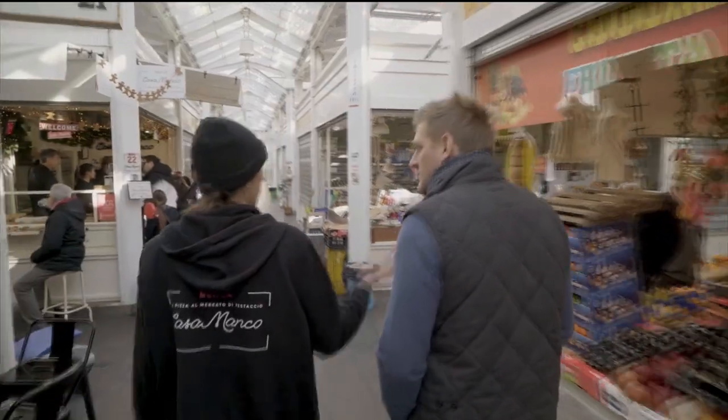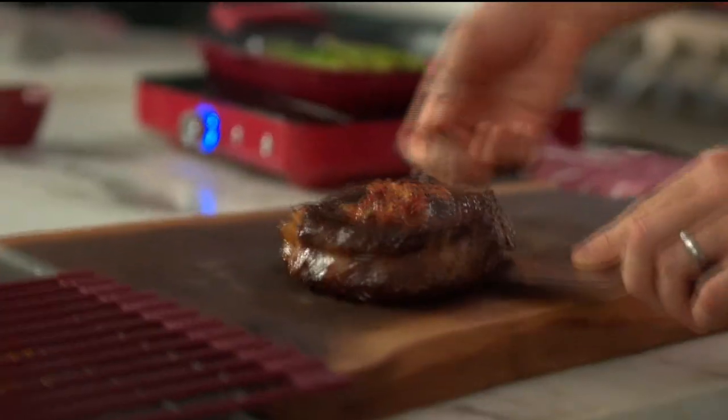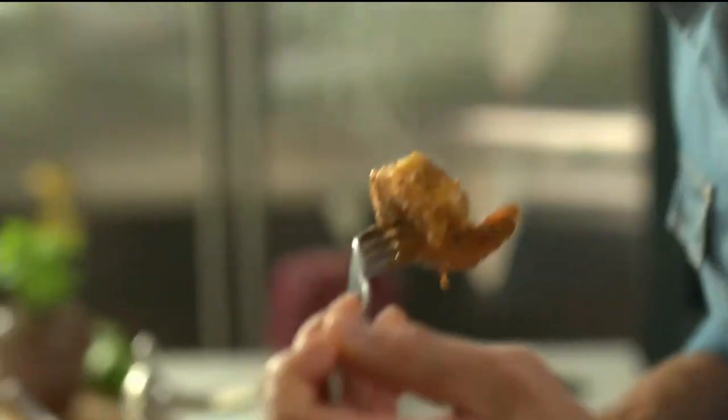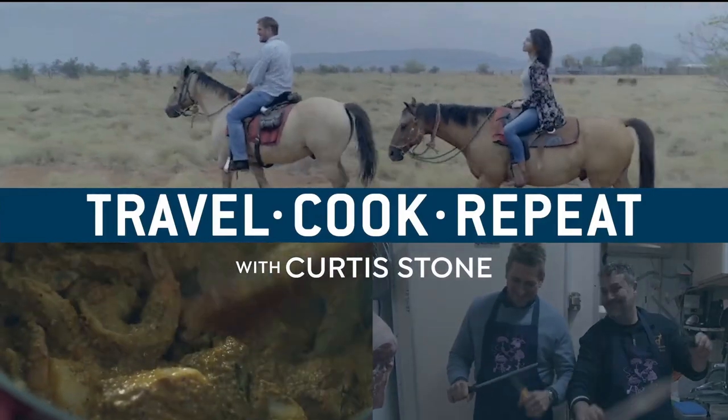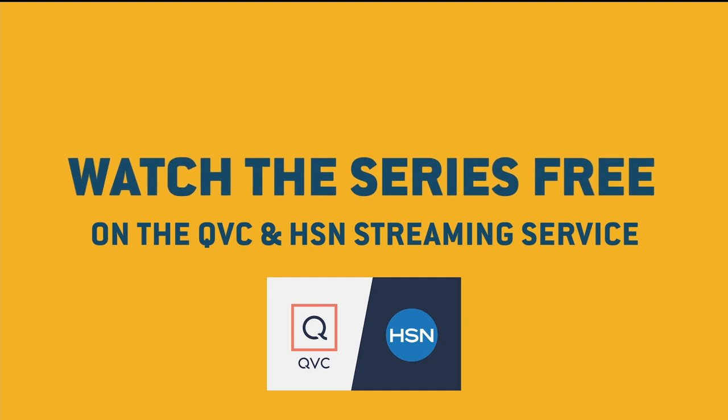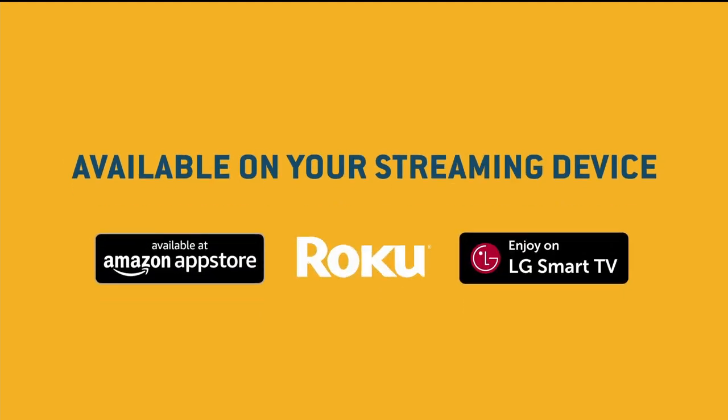Chef Curtis Stone has circled the globe in search of inspiring dishes — one of the top 10 most magical things he's ever done in his life. And now you can cook along with him. See where he goes, make what he makes, and do it all again. This is Travel Cook Repeat with Curtis Stone — watch the series free on the QVC and HSN streaming service, available on your streaming device.